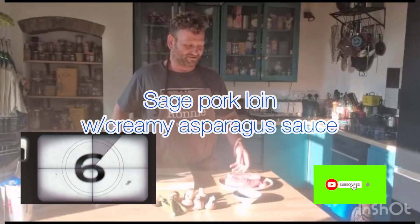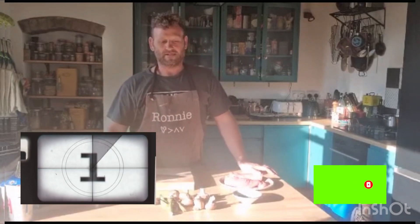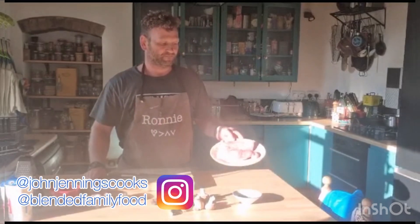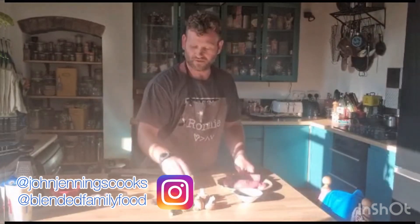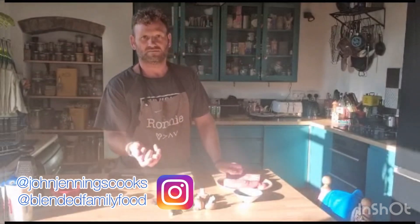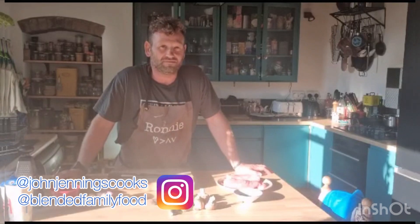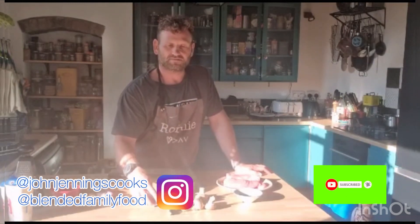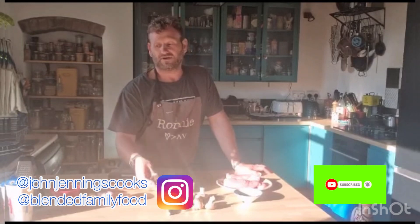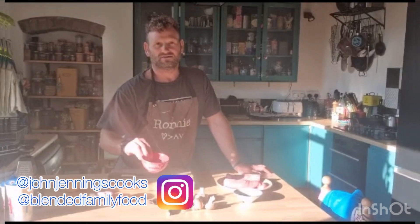Hello and welcome to the channel. Today I'm going to show you how to do a pork fillet with a mustard fry. I'm going to pan-fry the pork fillet with some dried sage from the garden, some garlic and some shallots to get a bit of colour, then put it in the oven at 180 for about 15 minutes. We'll also do a natural asparagus and creamy sauce, topped with some lightly toasted sunflower seeds and pumpkin seeds.